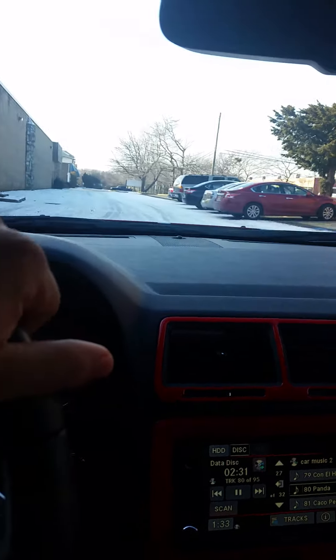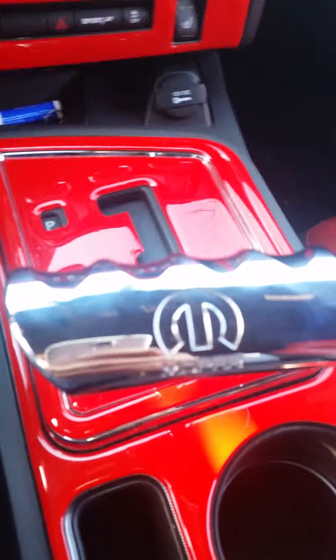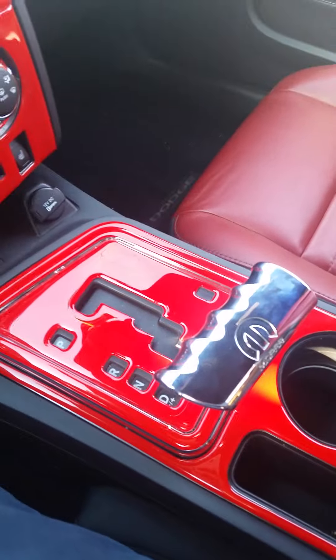I'm in New York so there's some snow out. Another thing I did was change the shift knob, which gives it a really nice look as well.